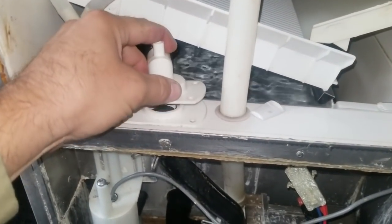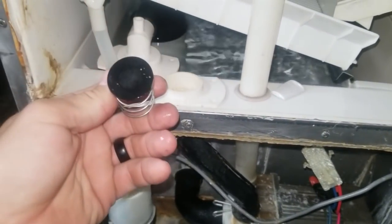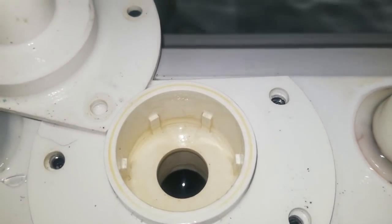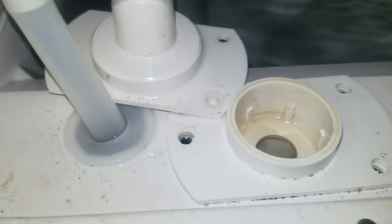I pulled the screws out and carefully popped this out. You can see those little pieces of minerals — those are the problem. They let the check valve open up. Make sure there's nothing in there and it's good and clean.